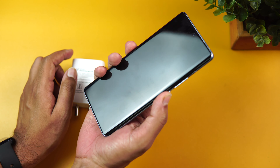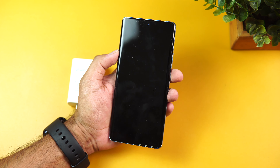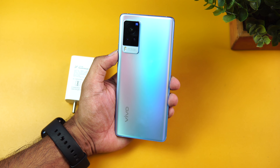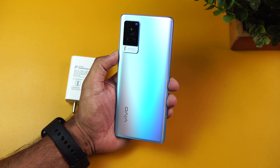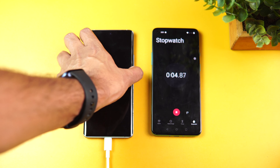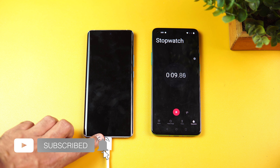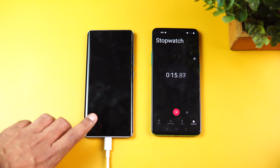As usual, we'll start with zero percentage. You can see the device is turned off with no battery. We'll be charging from zero to 100 percentage, measuring the time taken at 15-minute and 30-minute intervals. Now we've connected the device to the charger and started the timer. You can see 'Flash Charge' is mentioned — charging has started.